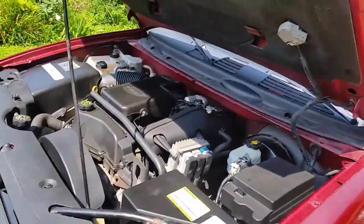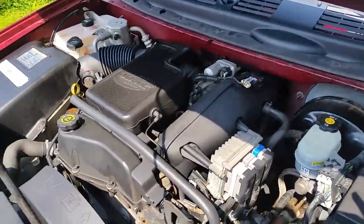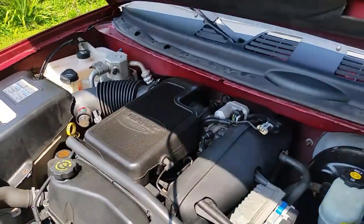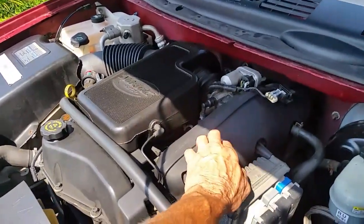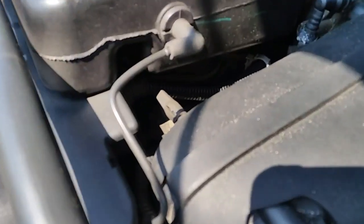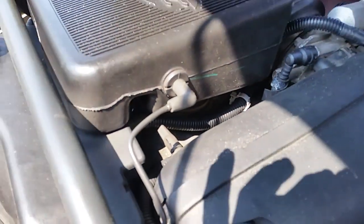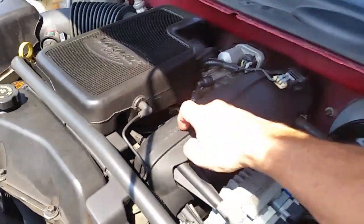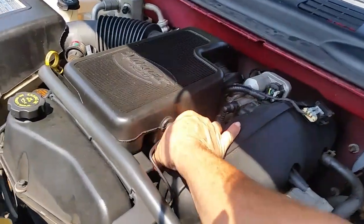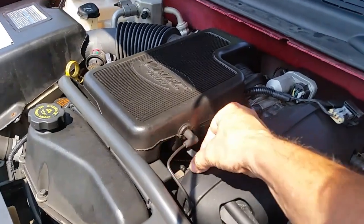Eventually I took some spray, spraying around, and lo and behold I found the issue. You see this a lot on Trailblazers. This is your plenum — part of your plenum right here. This is all vacuum. If you look closely, right there — I'll put my finger — see that crack? There is a crack right there on a T that comes out of this plastic piece here, and I found where it was leaking right here, hissing and making lots of noise.